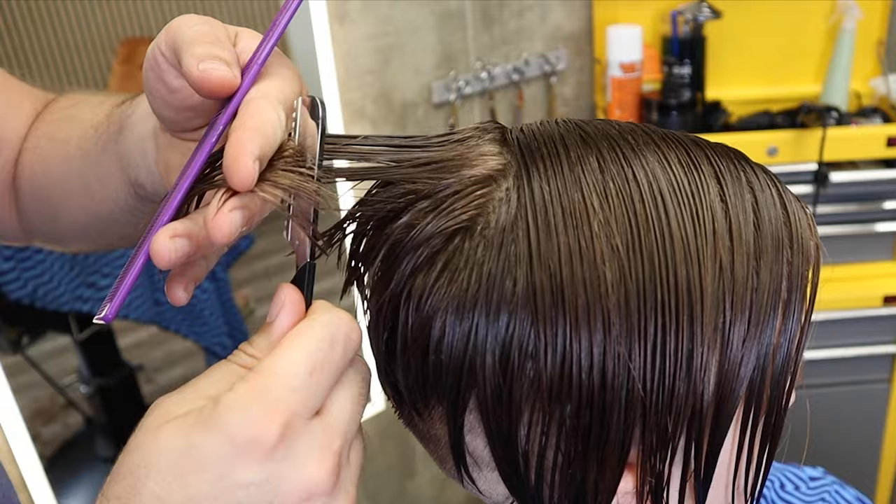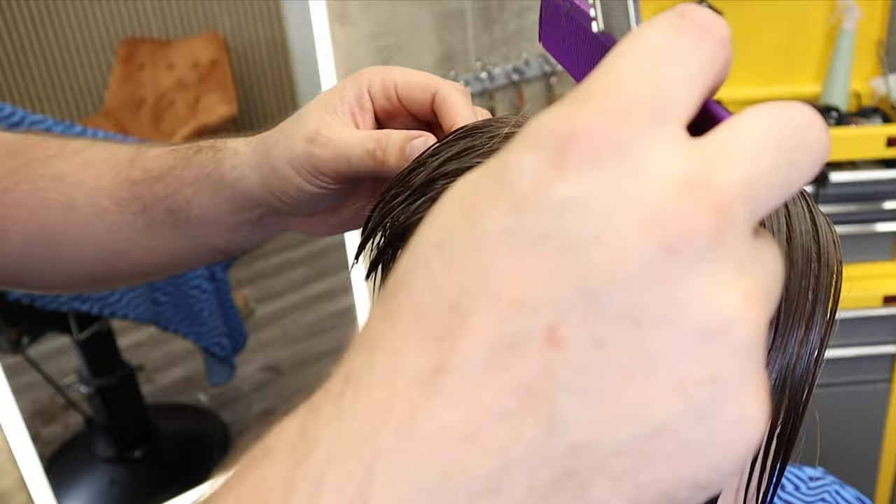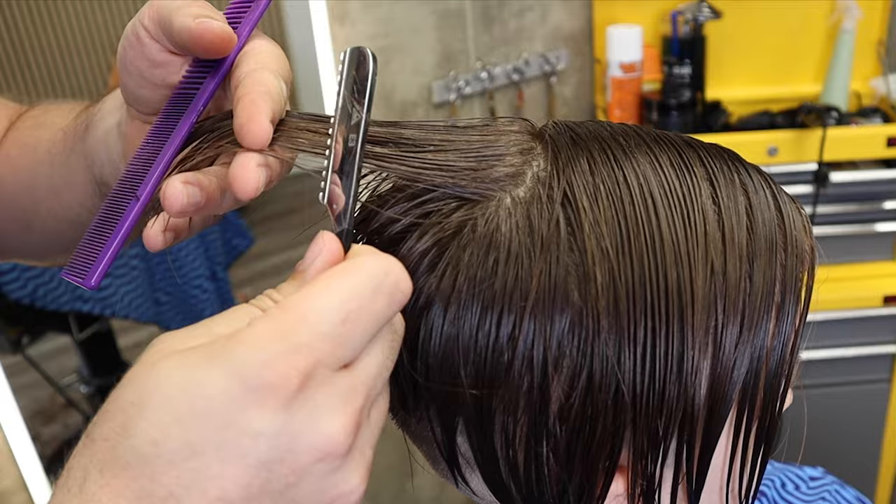I'm going to keep directing the hair back towards myself from the middle. The reason for that is it's going to get longer as I gradually get towards the front. This is a way of building up length. If I keep pulling it all the way back to the same point and I'm using this slicing method to cut in on straight hair, this gives you an incredible texture.